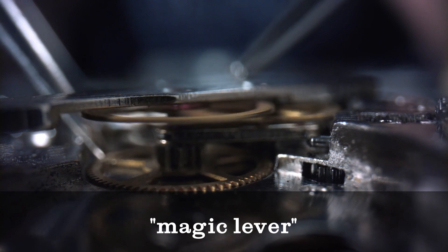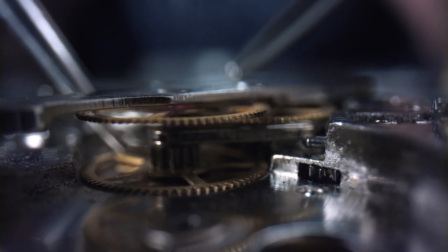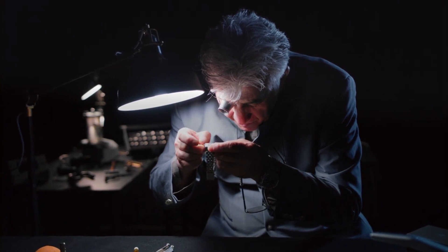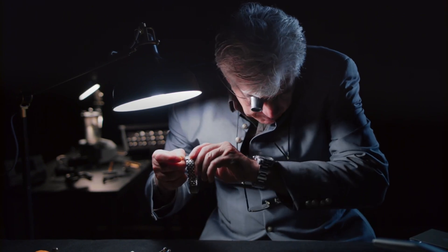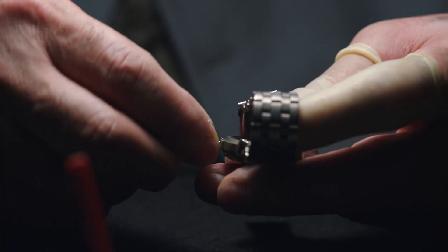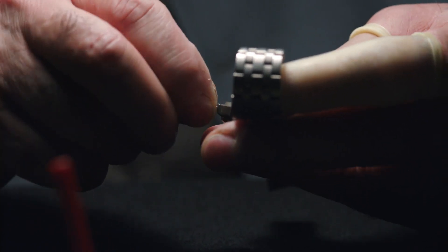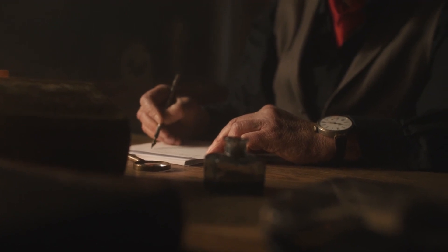The magic lever invented by Seiko allows the mainspring to be wound in both clockwise and counterclockwise directions, resulting in good winding efficiency. As a result, the watch can be easily started with just a few shakes, and the regular daily motion of the wearer is enough to keep it running, eliminating the need to wind it using the crown.